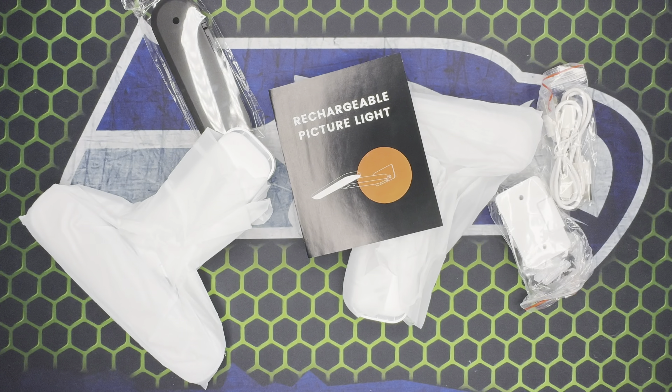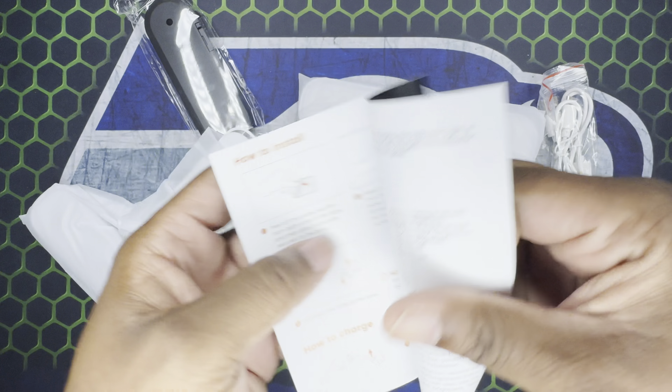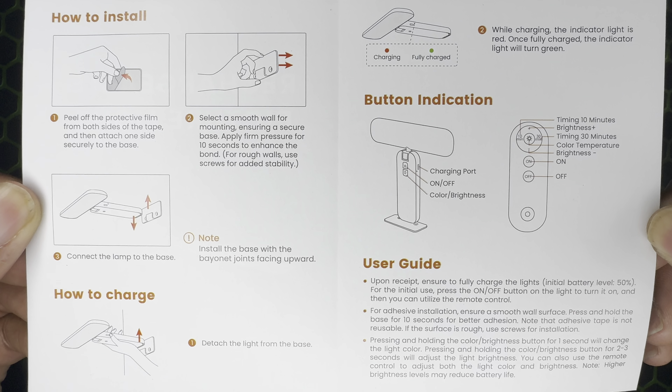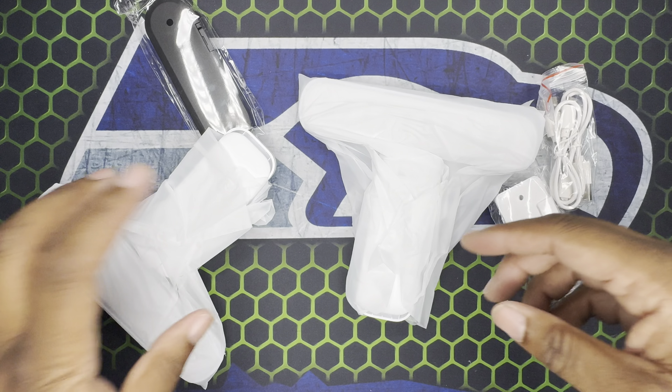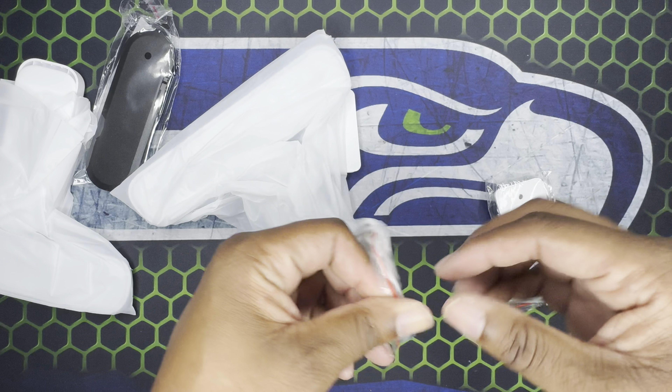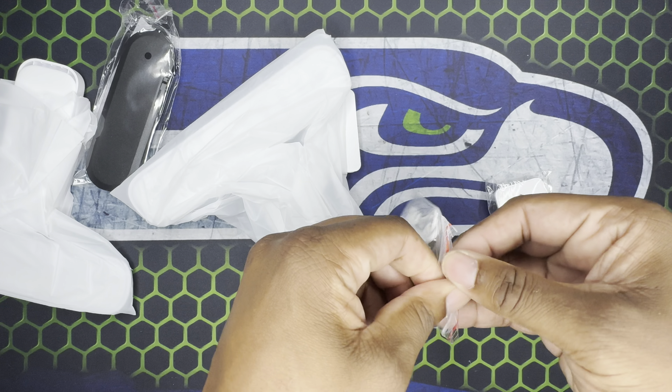Okay, little mounting situation and little books — this is the usual manual. If you purchase this and you lose it, there you go. I was looking for a light for hanging some pictures in the house, trying to find a solution, and I saw this one and was like, oh okay.